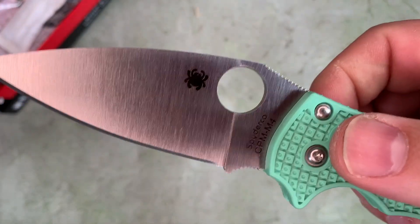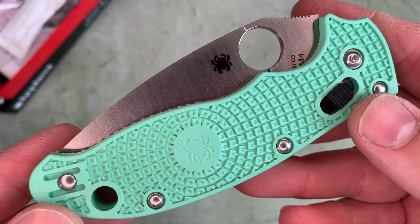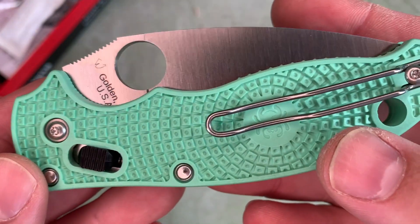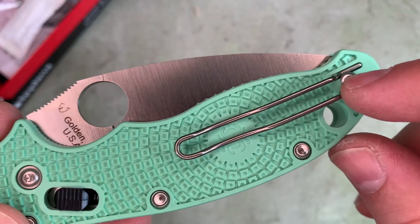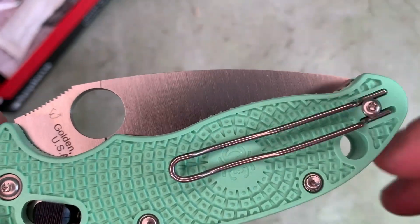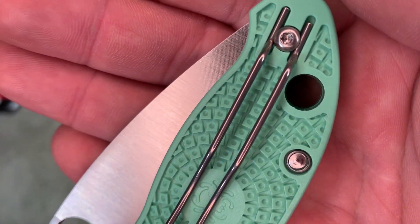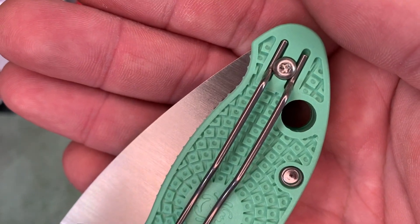This one is going to need a little breaking in. It has a wire pocket clip, but not deep carry — not folded over. There are aftermarket options you can get for a deep carry clip that will fit on this knife, and that operation is doable because the clip is attached with a T6 or T8 screw.